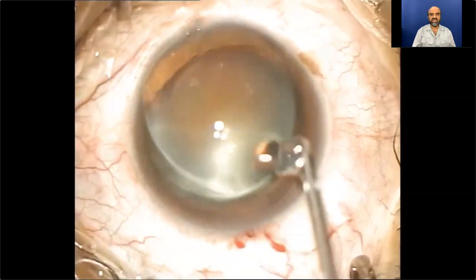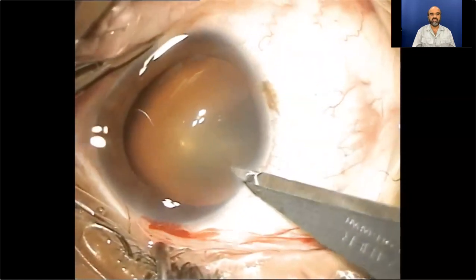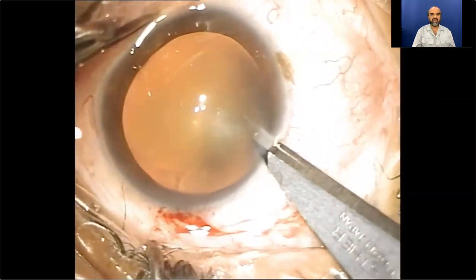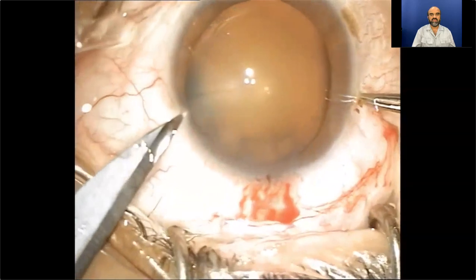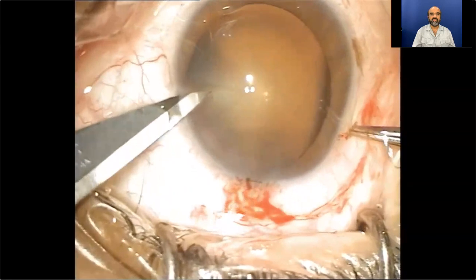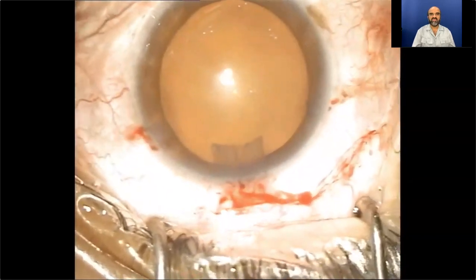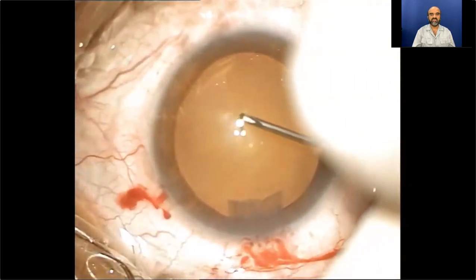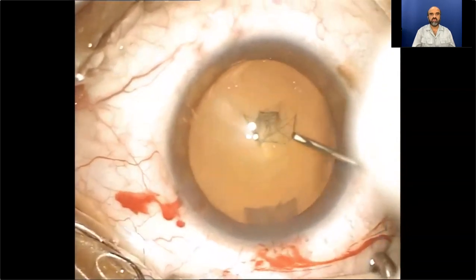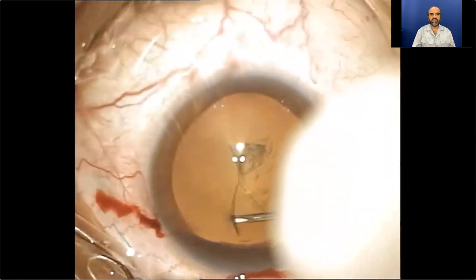The anterior chamber is filled with viscoelastic material, and a little viscoelastic is spread over the corneal surface. Then two side port incisions are fashioned on both sides of the phaco incision, because my preference is bi-manual irrigation aspiration. The 27-gauge needle enters from the side port incision.